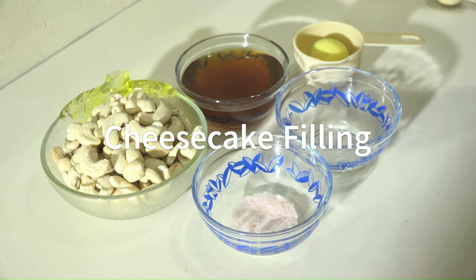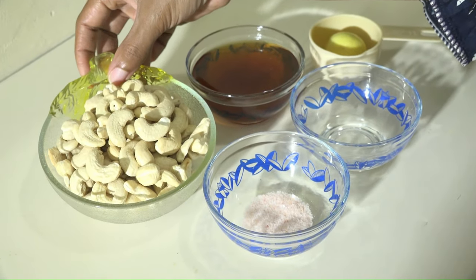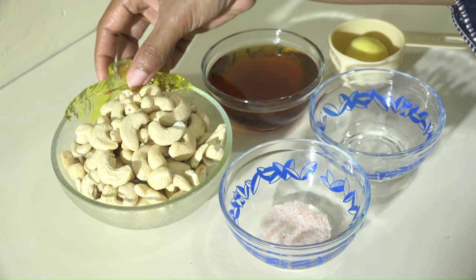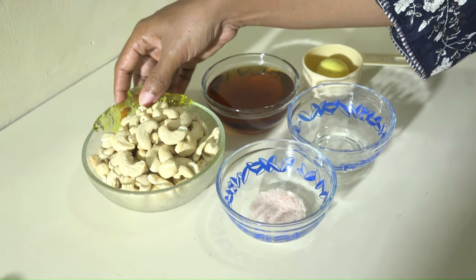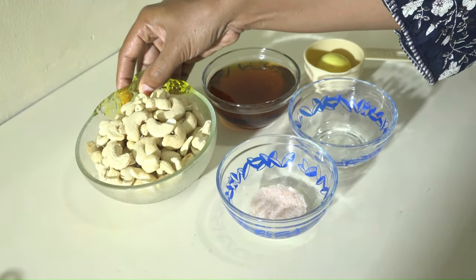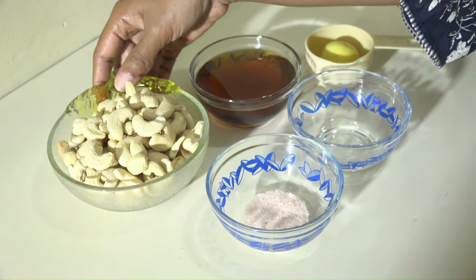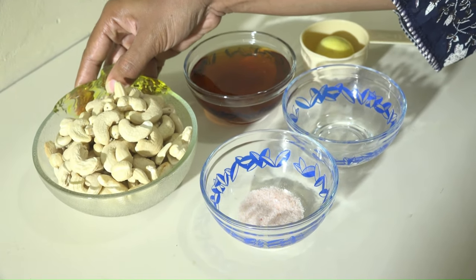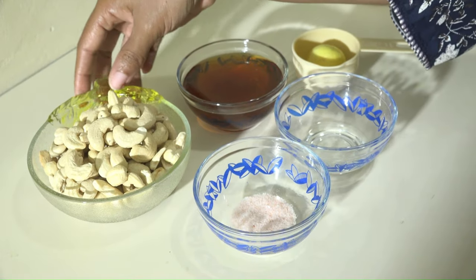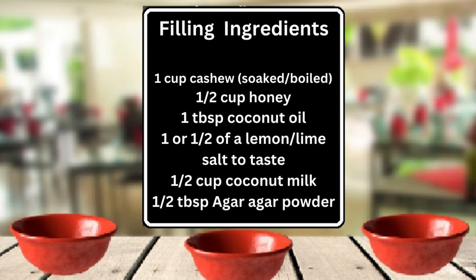For the filling of our cashew cheesecake, the main ingredient is raw cashew. To prepare the cashew, we would have soaked this overnight or for a few hours. However, if you don't have enough time, you can simply bring it to a boil on the stove and it is good to go — soft enough to go into the blender. A pinch of salt, salt to taste.